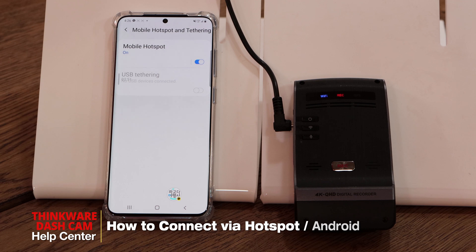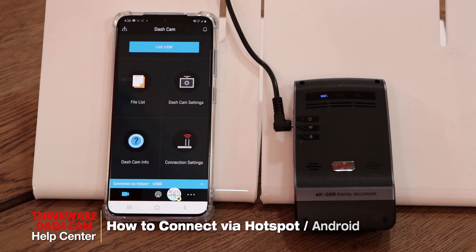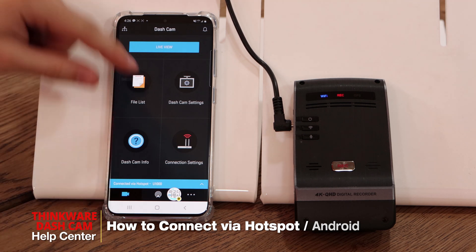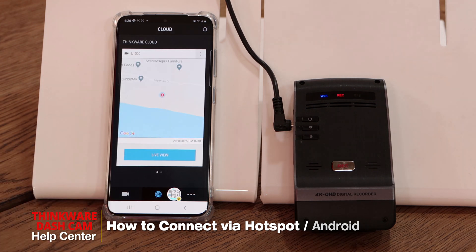Once you hear 'connected to the internet' and 'connected to a smartphone' from the dash cam, go back on the app. You can see that we're now connected via hotspot and we have access to all the features in the app, including all the cloud features as well.